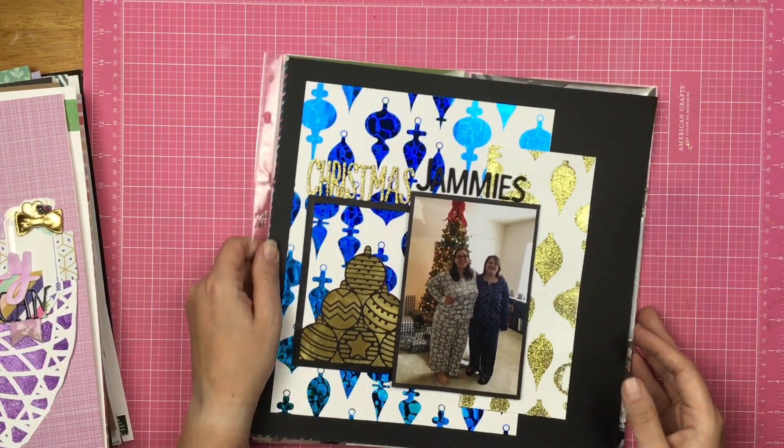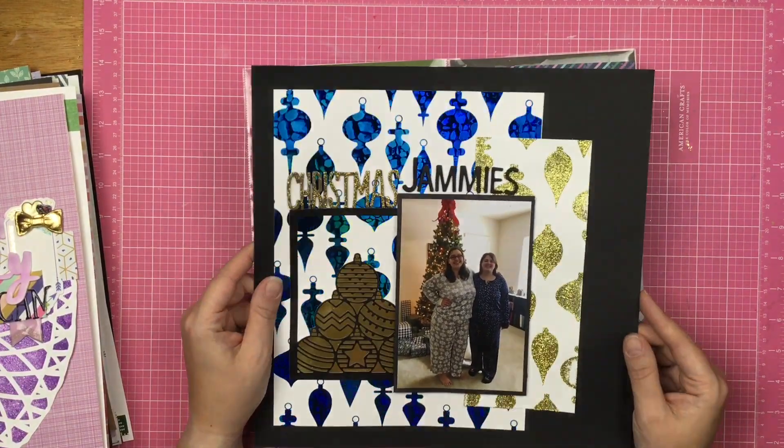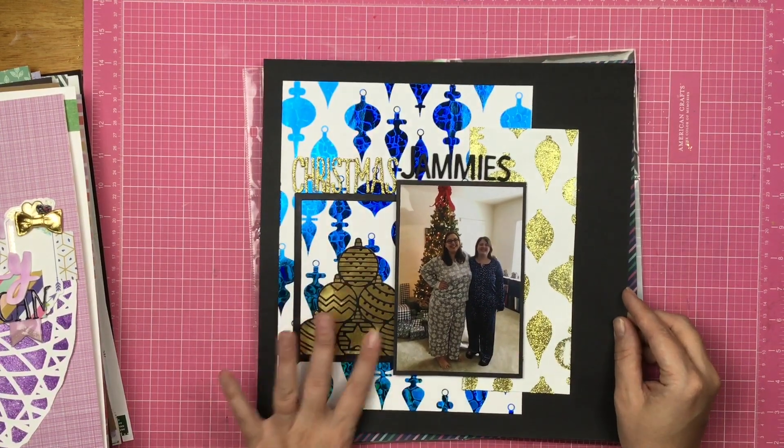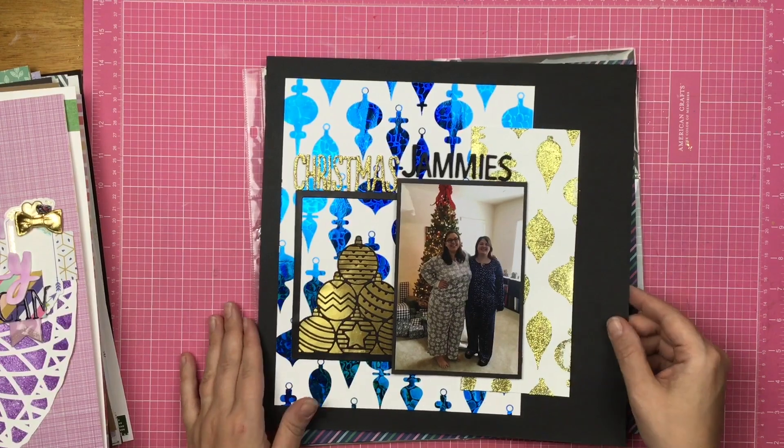This layout is about Christmas jammies, and these are from Brutus Monroe and Thermoweb. I just love all the sparkle and shine with that. And this die cut is just gorgeous — love it.